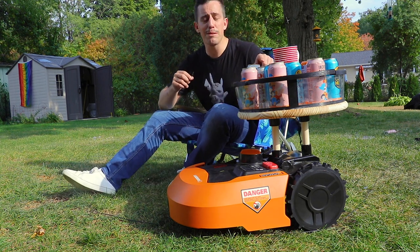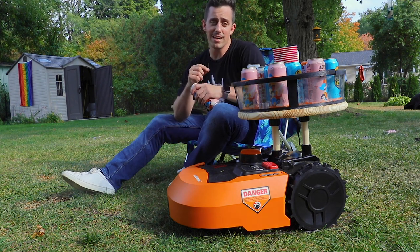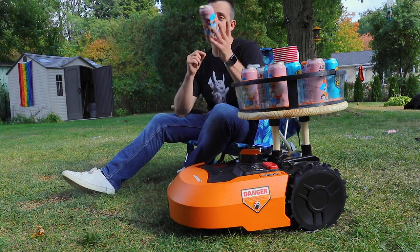Now I've got about 14 beers here to drink, so I think I'm gonna start with this one, call it a day, and I will see you at the next unnecessary invention. See ya!